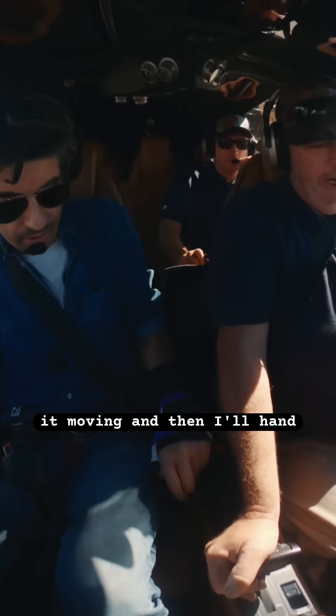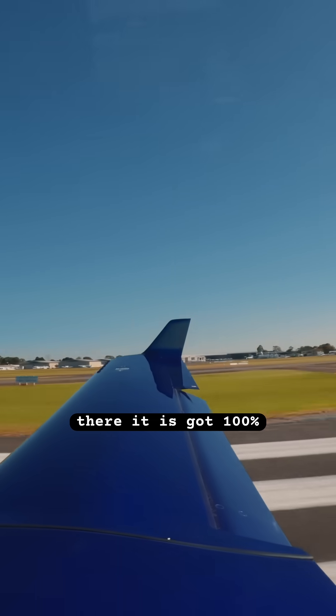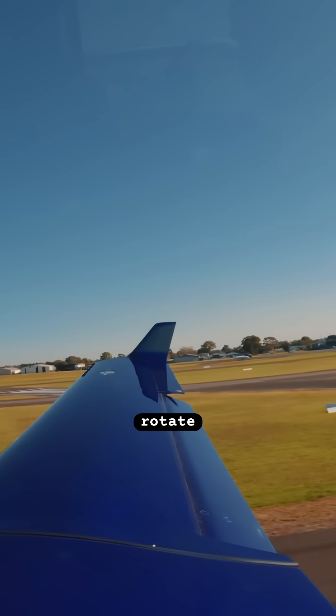I'll just get it moving and then I'll hand it over to you to have a little bit of a play with. Okay, thank you. That's full power — I've got 100%, RPM's good, rotate now. Full power, high power, there you go.